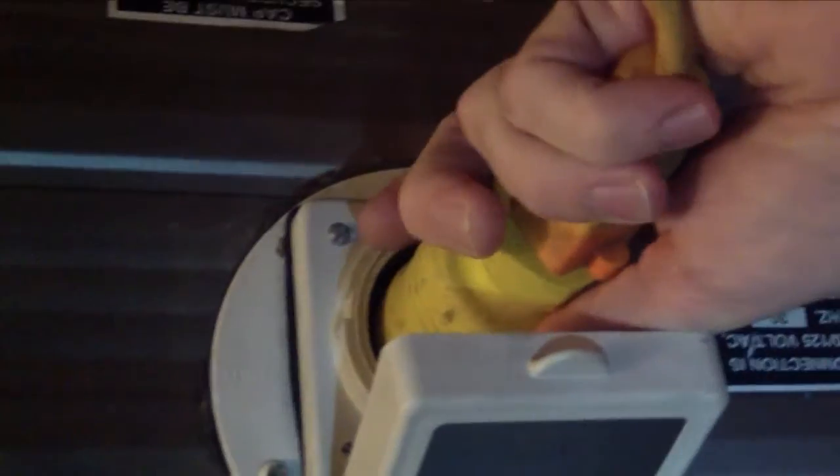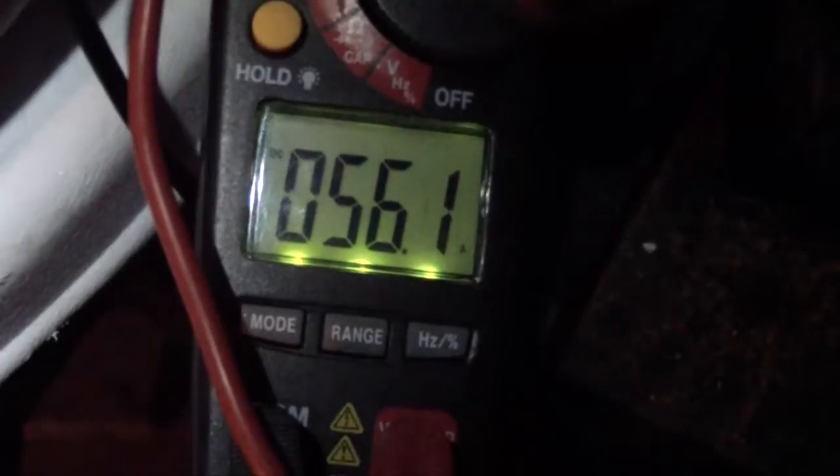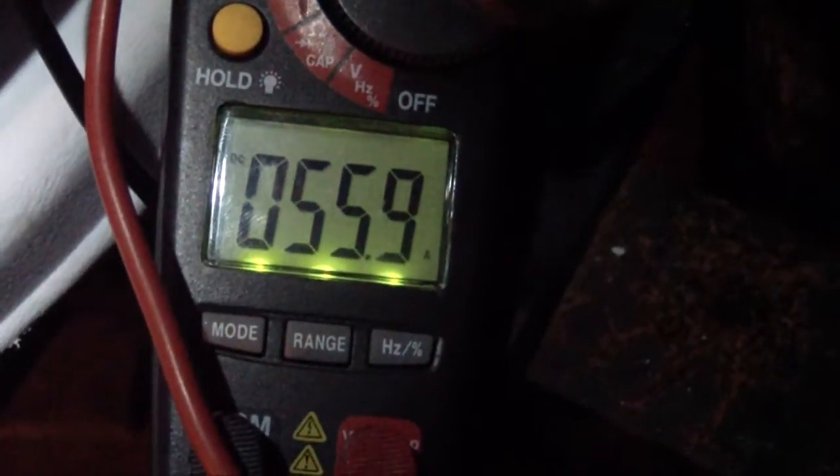Let's plug it in to shore power. So that's voltage, but let's turn it over to amps. And there you can see — wow — 56.1 amps. It's going to drop here for a little bit.